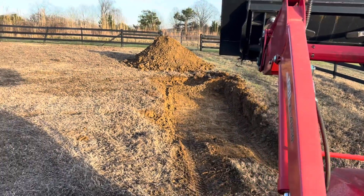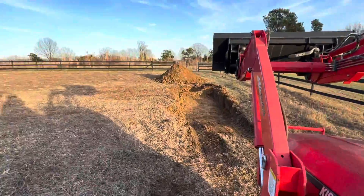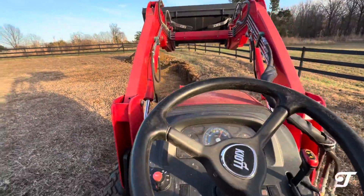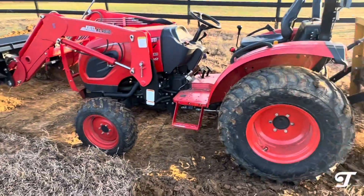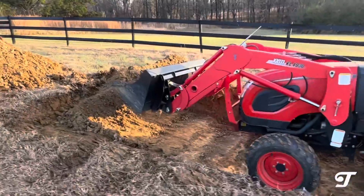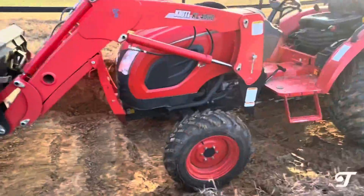We have to dig a pretty deep hole. We're in Tennessee, West Tennessee, and the ground is pretty hard after about a foot down — it's mostly clay. So the question is: can a compact tractor with just a front end loader dig a four-foot hole? We're at about two feet now.